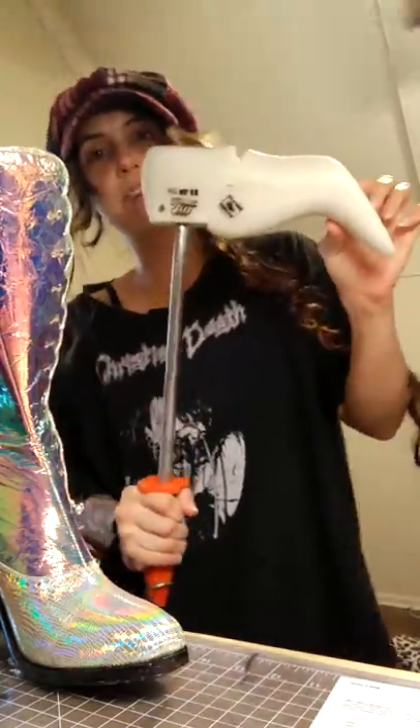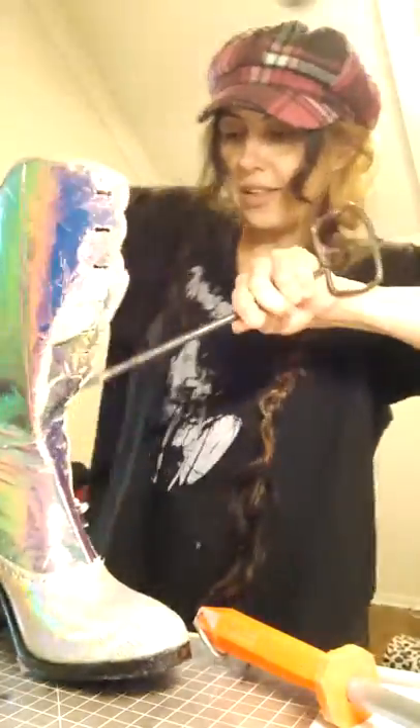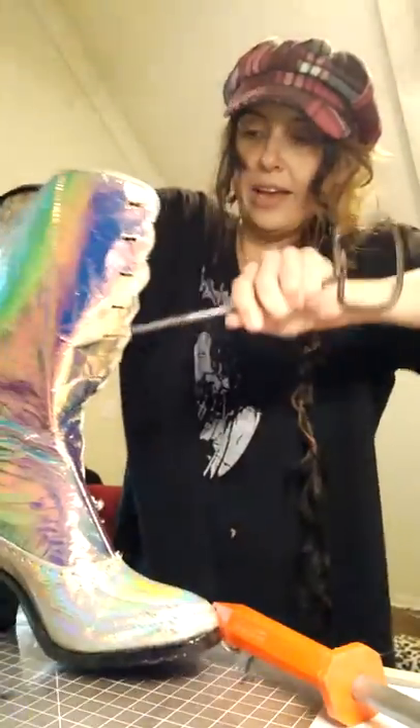What that does is, inside the boot it's now angled like this, so it will be easier to pull up. Then I take my trusty last hook, stick it in the hole that's drilled in the side that I showed you.